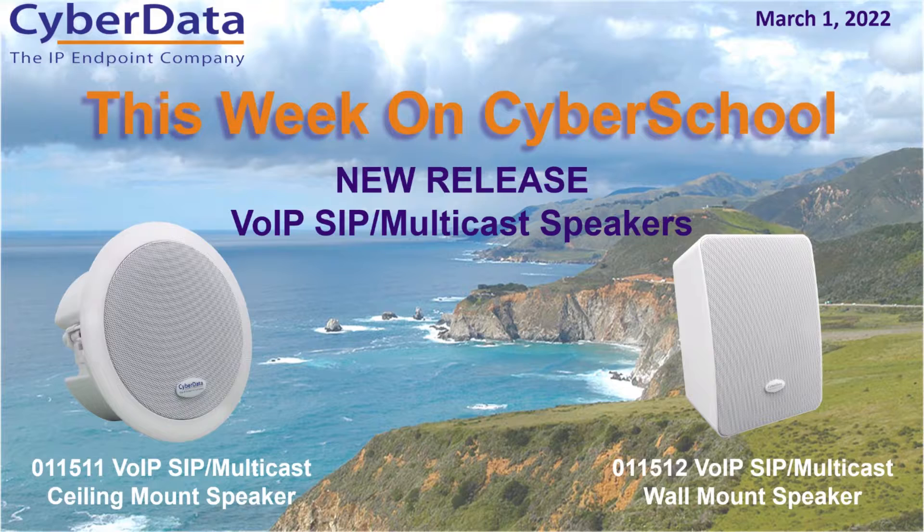They're going to be available in two different mounting hardware styles. We've got part number 011511, which is our VoIP SIP multicast ceiling mount speaker, and part number 011512, our VoIP SIP multicast wall mount speaker. So depending on where you're going to be mounting the unit, you can pick one of the particular speakers, but both will have the exact same functionality as we'll cover today.